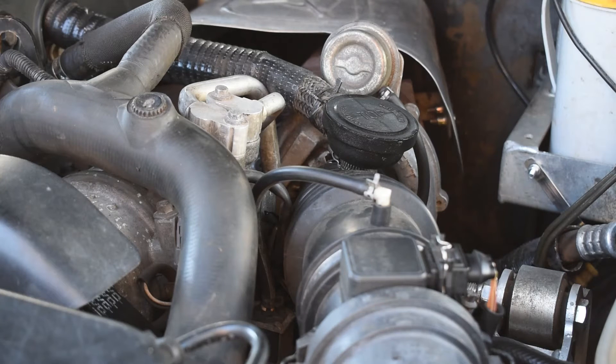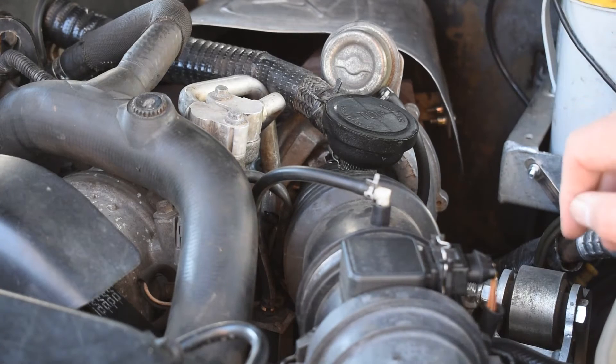Welcome back to another Conquest Overland video. I'm Simon Conquest and today we're looking at replacing the wastegate modulator on our 2001 TD5 Land Rover Discovery.